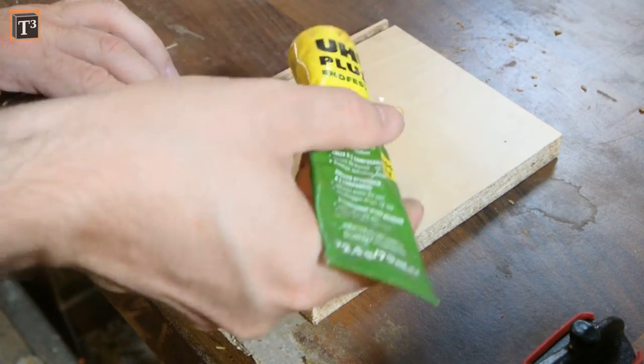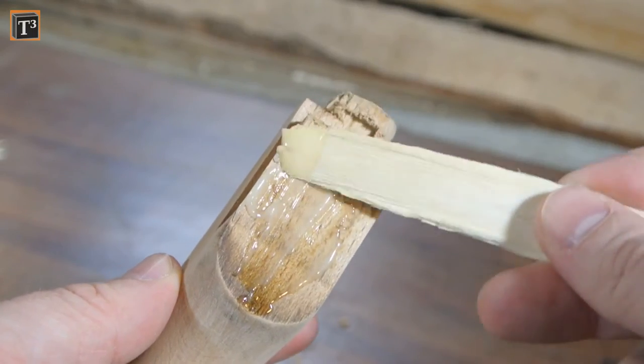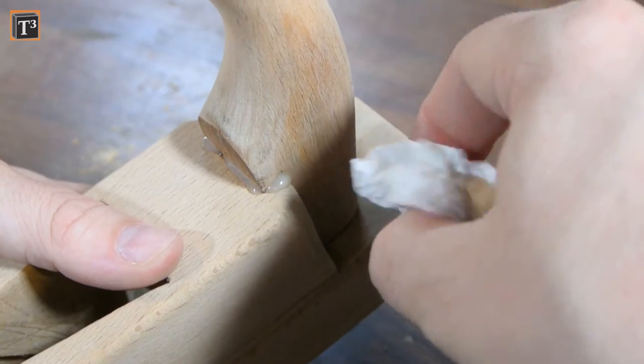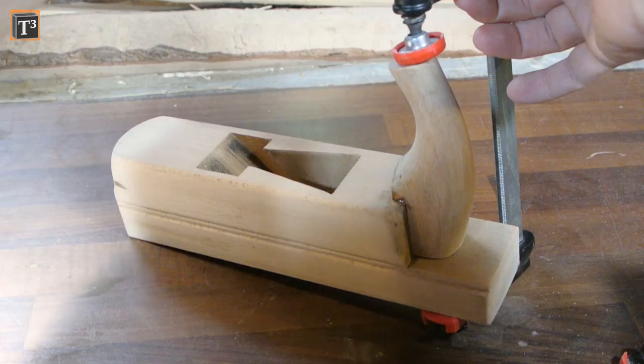To glue the handle back in place I mixed equal amounts of two epoxy components. I then put it on the handle and plane body. All excess needs to be wiped off. I clamped both parts together and let the glue harden overnight.